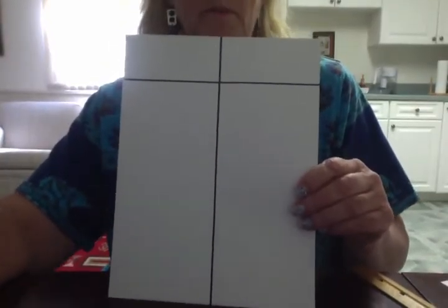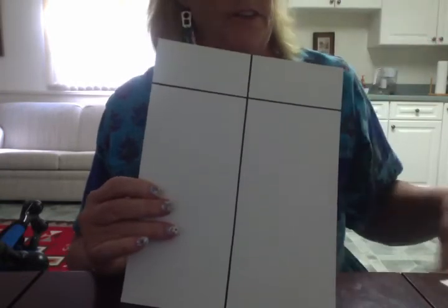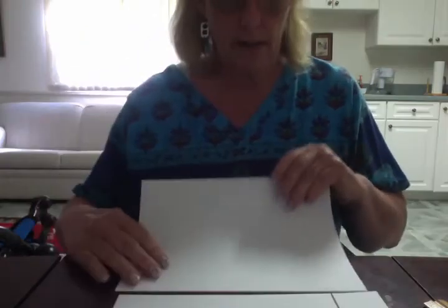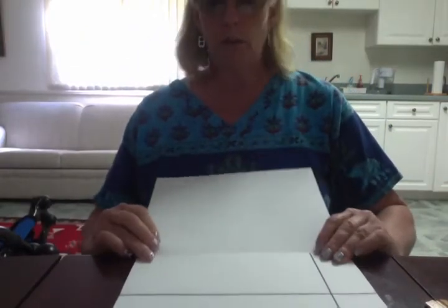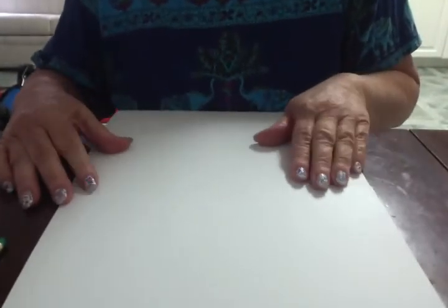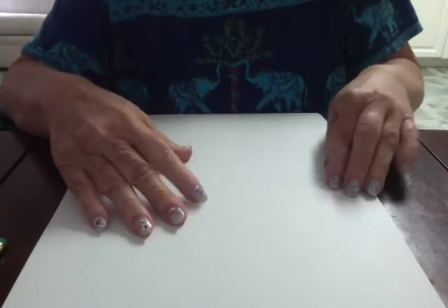We are going to be making a board with four place values, and right now we have two. So I need to take another piece of stiff paper and add it to this piece. When I do that, I do not want to overlap, because if I overlap I am already making one of the columns smaller. So I am going to line them up closely so they are just meeting flush against each other. Sometimes it is easier with another hand, but right now you can see they are pretty well up against each other.